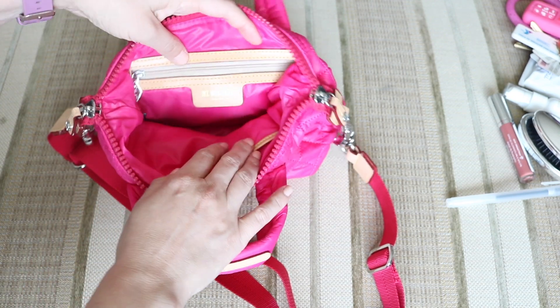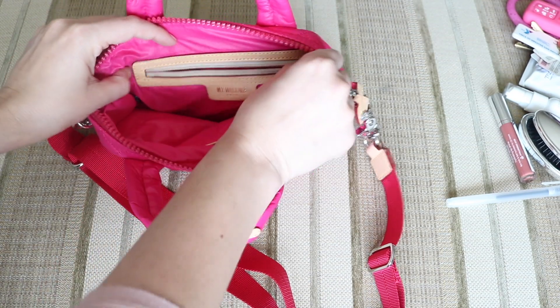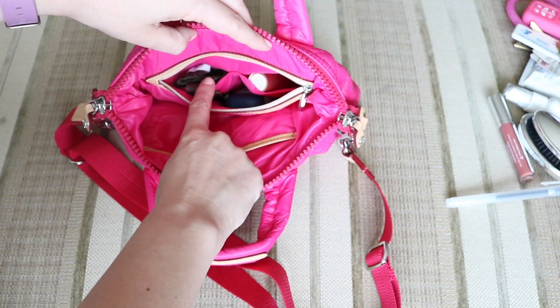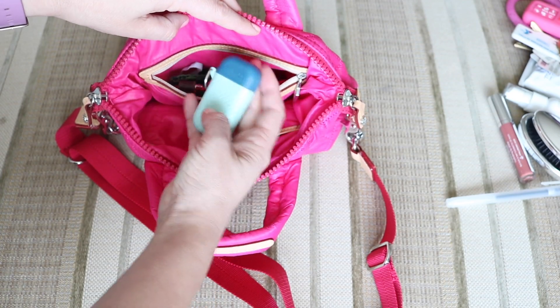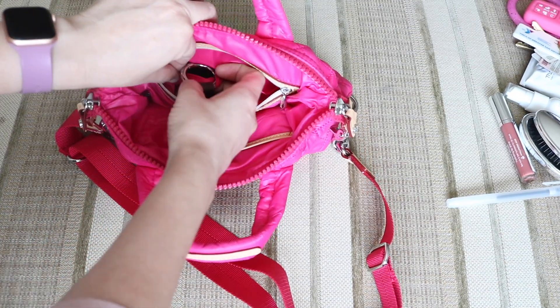In the very back of the bag you have the little leather cutout that says MZ Wallace. And on the inside it has the same setup as my other Sutton bag — two little slip pockets on the inside, which I love. And then you have this big open space. In the open space I have my Ello reusable straw and then I have my bag knit.